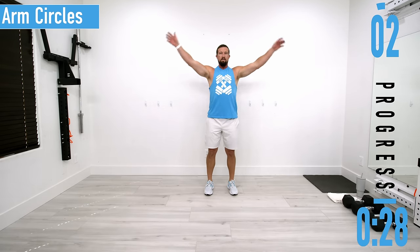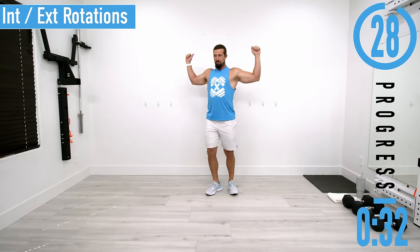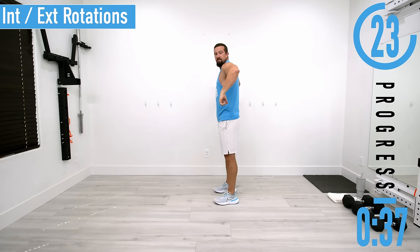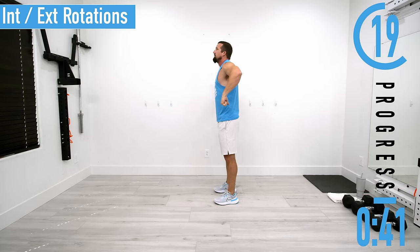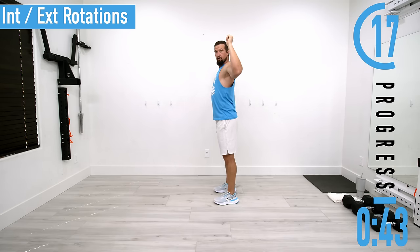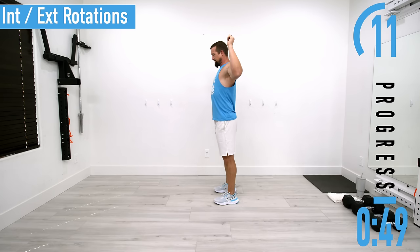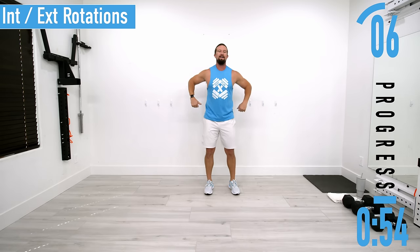Next we're going to go into internal and external rotations. Come up and then come back down — internal rotation, external rotation. Try to keep your elbows in about the same spot. I know I'm not the most flexible person you'll ever meet, but it is what it is. Feel those shoulders starting to heat up.